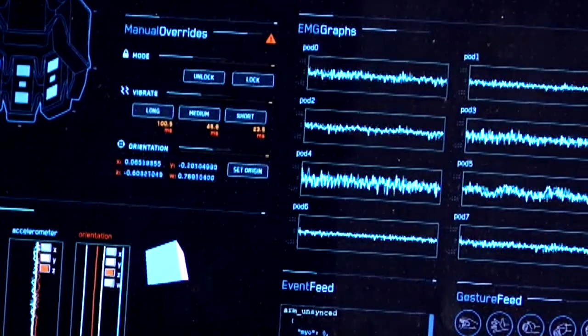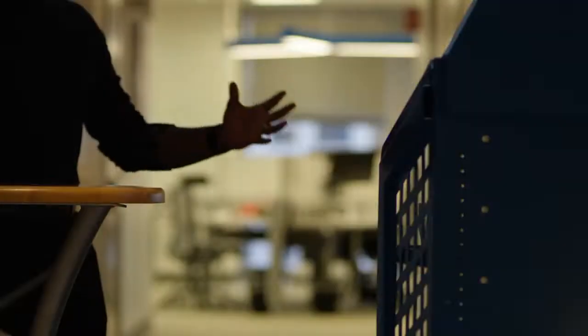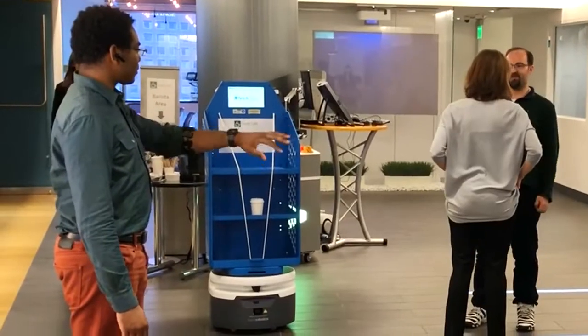We have some technology we're playing with — gloves, an arm band, and various kinds of sensors that allow our robot to be able to detect what gestures you're making.